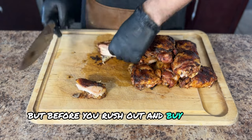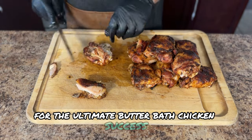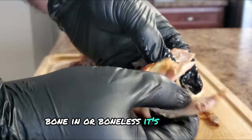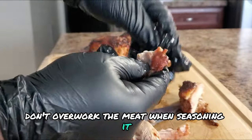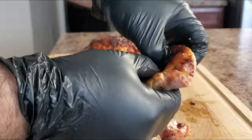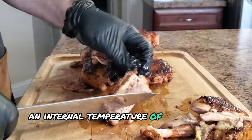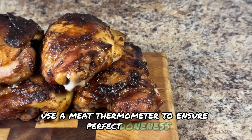Before you rush out and buy all the ingredients, here are some extra tips for butter bath chicken success. Use fresh, high-quality chicken thighs — bone-in or boneless, it's up to you. Don't overwork the meat when seasoning it; we want a nice even layer of flavor, not a mushy mess. If the butter starts to brown too quickly, reduce the heat slightly — you don't want it to burn. An internal temperature of 170 degrees Fahrenheit is ideal; use a meat thermometer to ensure perfect doneness.